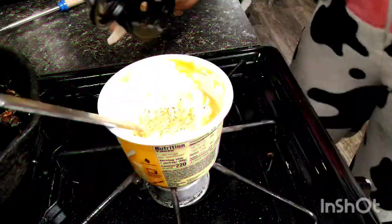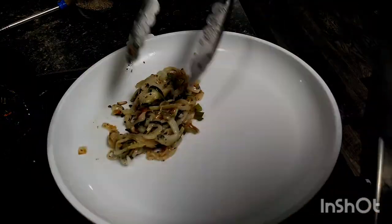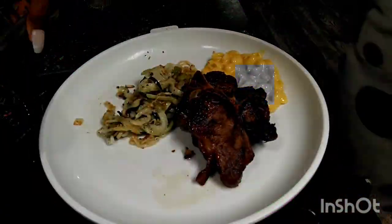I suggest you use a whisk. I used a spoon because mine were so soft and tender. Here we have the macaroni and cheese. All I did was add some salt and pepper and a little dash of McCormick steak seasoning. I love that flavor. And Italian herbs.